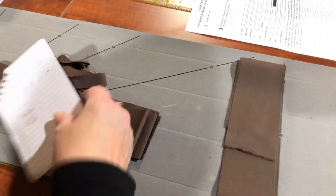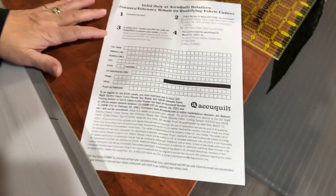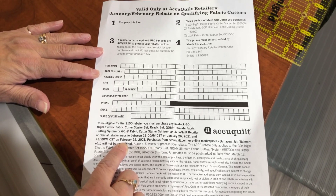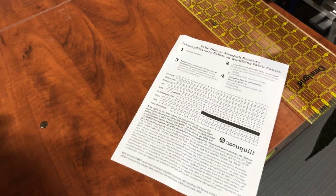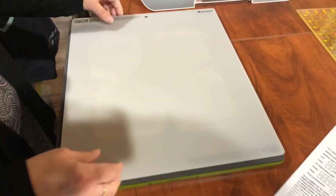The next thing I have for you: AccuQuilt has right now a hundred dollar mail-in rebate off of a Go Big Electric or a Ready Set Go cutting system. The Ready Set Go cutting system is the manual version, and it comes with an eight-inch cutter, a two and a half inch strip die, a mat for that die, the Eleanor Burns book that shows you how to use it, and a die pick. You can get a hundred dollar rebate off of that or a hundred dollar rebate off the Go Big through February.